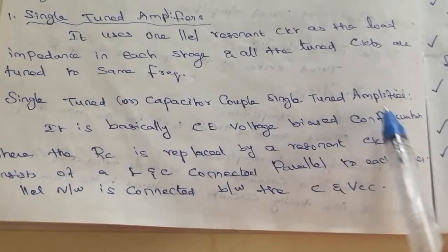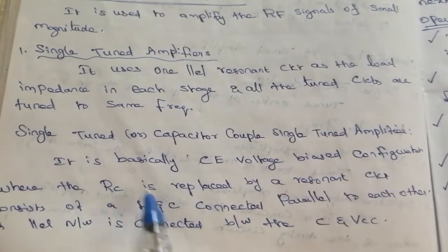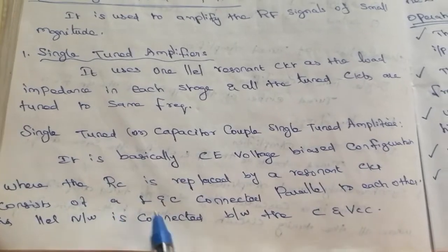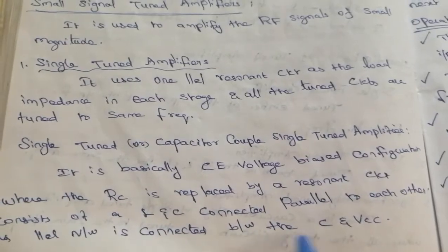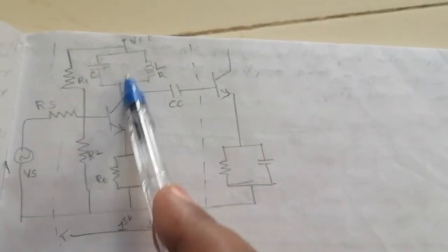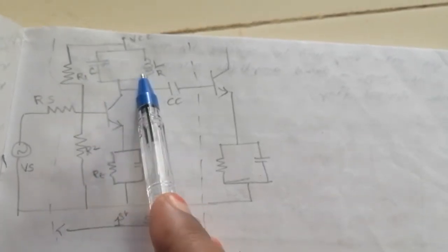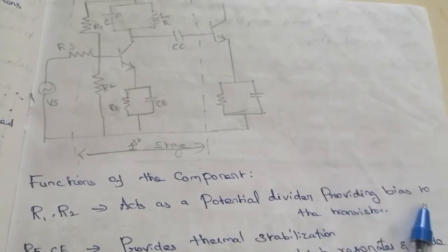The capacitor-coupled single tuned amplifier is basically a common emitter voltage-biased configuration where the collector resistance Rc is replaced by a resonant circuit consisting of L and C connected in parallel. This parallel LC network is connected between the collector and Vcc. The resistors R1 and R2 act as a potential divider providing biasing to the transistor.